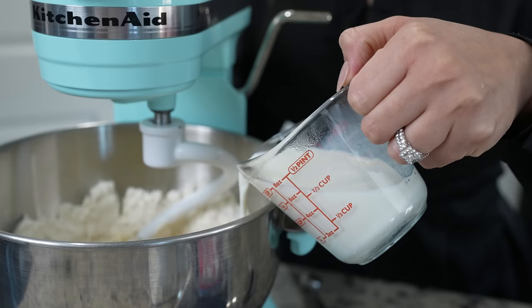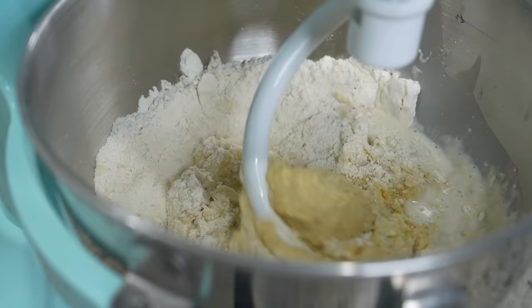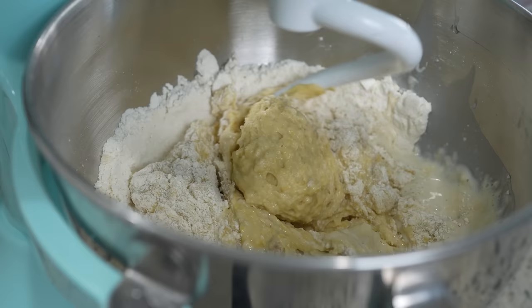Make sure that your milk is at 110 degrees. Slowly pour it and scrape the sides of the bowl. Once you've added all three quarters of a cup of milk, we're going to turn up the speed to medium and allow it to continue mixing for 10 to 12 minutes.